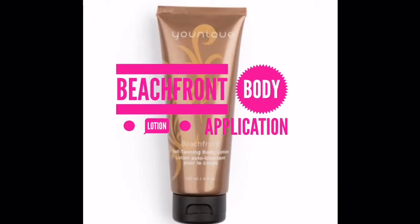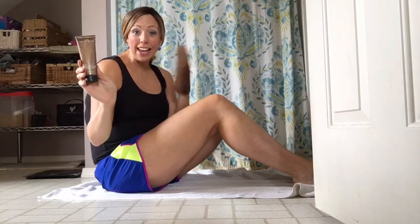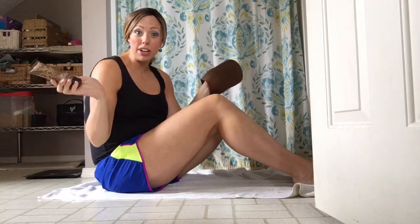The best way to apply it is going to be with this mitt — I'm going to put the link to this below. I have my Beachfront Self Tanning Body Lotion and my mitt, and I'm ready to get started.